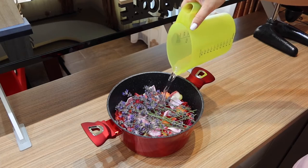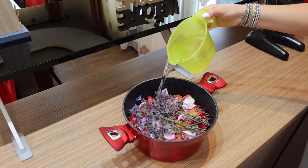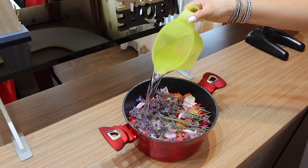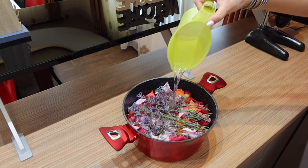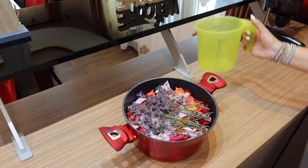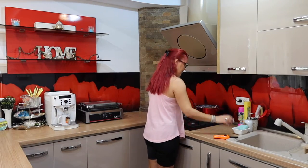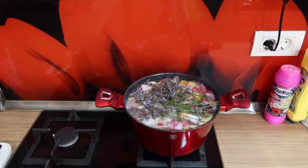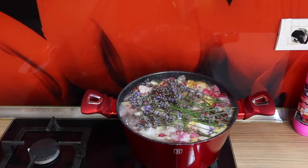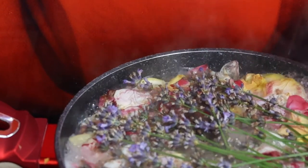To take this potpourri to the next level, you can add four or five drops of rose essential oil or rose water. Bring the water to a boil, then lower the heat and simmer. Be sure to keep your simmer pot on the back burner and replenish with water as needed. Enjoy the smell that will soon infuse your home.